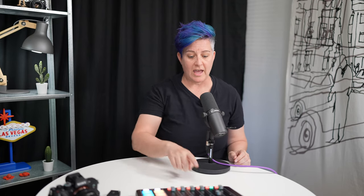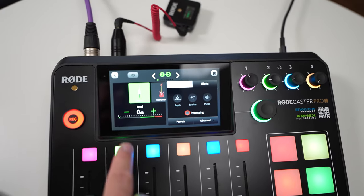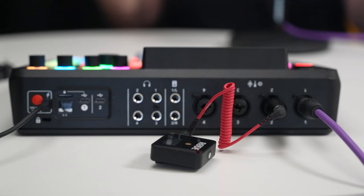In addition to plugging your receiver into the back of the Rodecaster Pro 2 and setting it to Line In, you want to make sure both the transmitter and the receiver are on. Right now you are listening to the original Rode Wireless Go being wirelessly transferred to the Rodecaster Pro 2, and I can use that mic input for live streams or for recording podcasts.